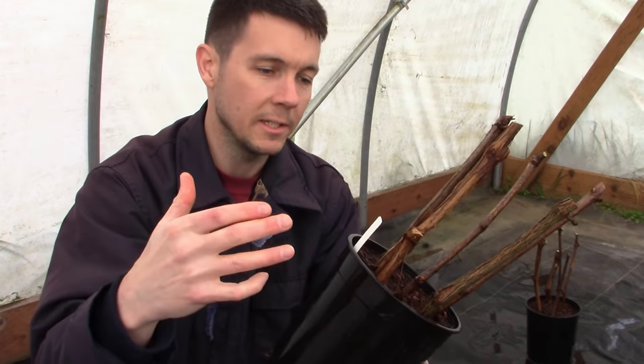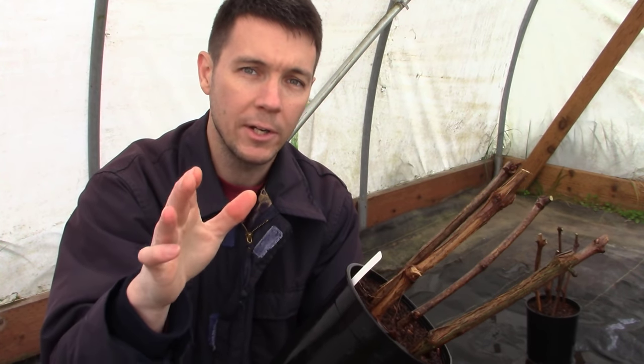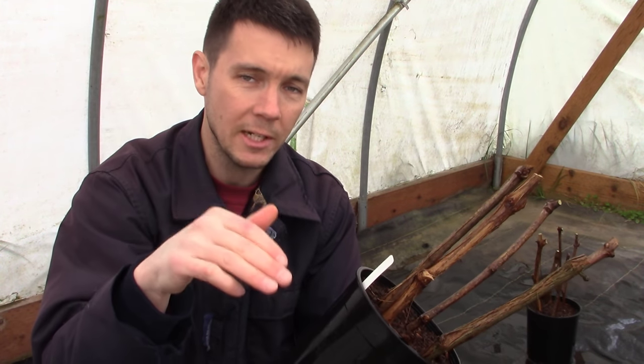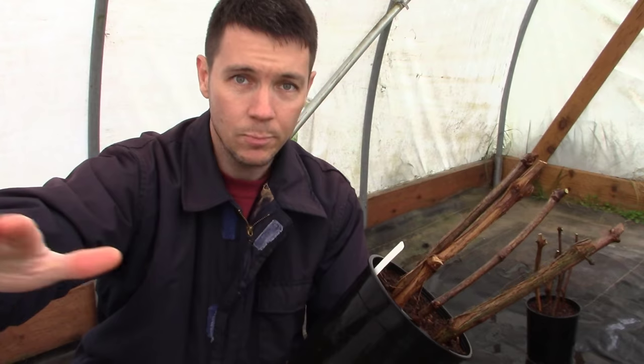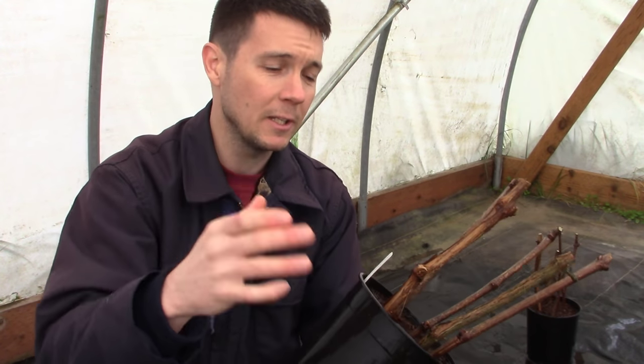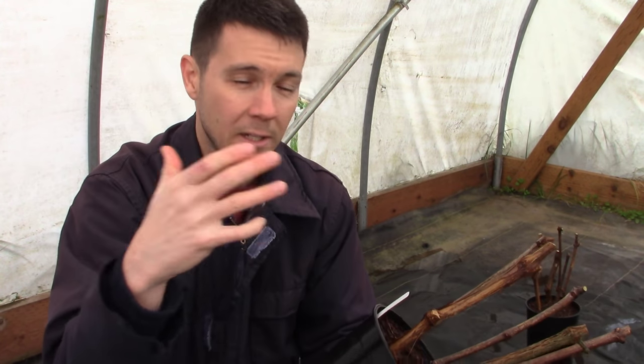These are hardwood cuttings and it is April 8th today, so it's still pretty cool out. This will change depending on where you're at and what your climate's like, but I'm going to put these on the north side of a building so no direct sun hits them — we've got plenty of overhead skylight. We're just going to let these slowly wake up through the spring. It's going to take several months for these to get fully rooted. We're not doing any bottom heat and we're definitely not going to cover them. You don't need to cover hardwood cuttings, especially when rooting them outside where the weather will slowly warm up.